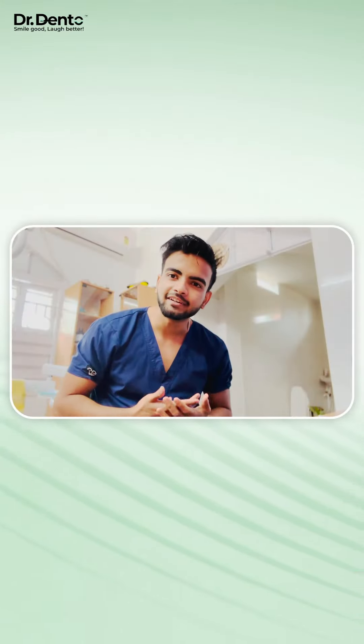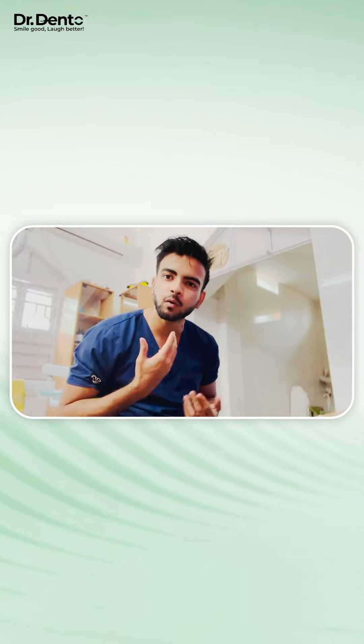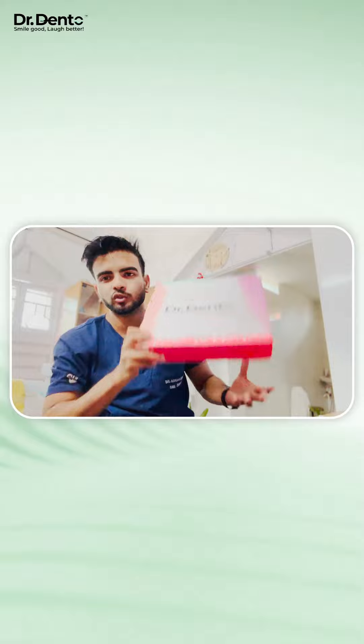Hey guys, this is Dr. Orgo Chatterjee. We are updating ourselves in our day-to-day lifestyle, so why don't we update our overall care? Dr. Dento has come up with amazing electric toothbrushes.